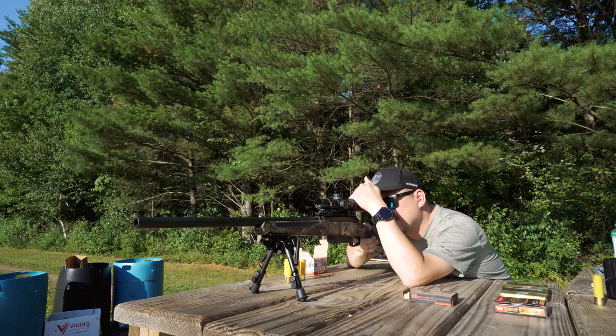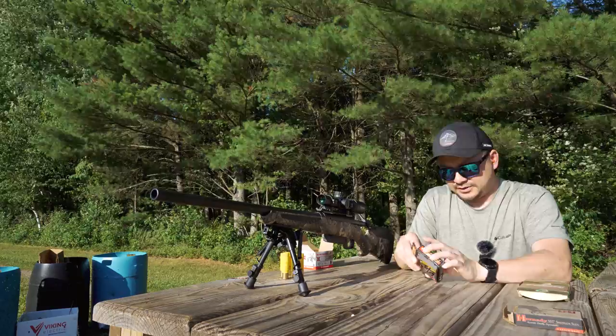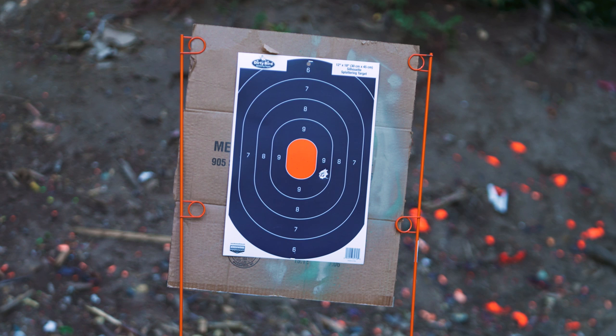At 100 yards, not too bad — it's close. Next up, let's try the Winchester Copper Impact. That one was to the left. I definitely felt like I pulled it, but at 100 yards, that's a dead deer.